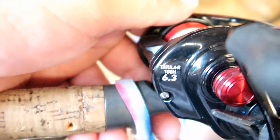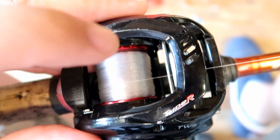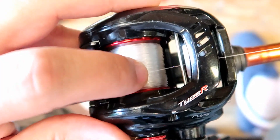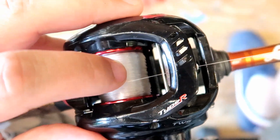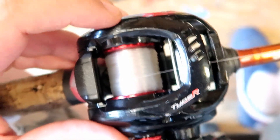As far as the reel goes — Daiwa Tatula, gotta love them. This is the 63 and it just works perfect with it. I'm using — I think it's 12 pound, it might be 15, but I believe it's 12 pound fluorocarbon. Sometimes I use the 12, sometimes I use the 15, but I think what I have on there right now is the 12.